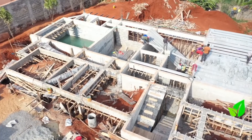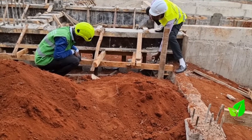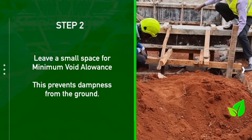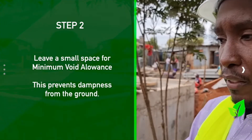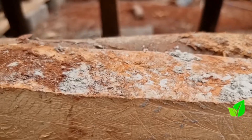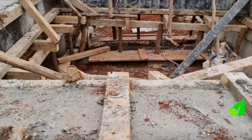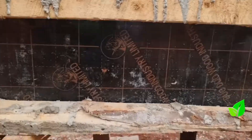What is the minimum void allowance? The void — the space between the ground level and your slabs — basically, we want to leave a small space to ensure there's no contact with the ground, because of any arising damp. To take care of that, a minimum of about 150 millimeters off the ground will do.